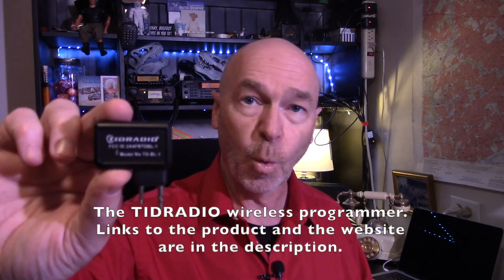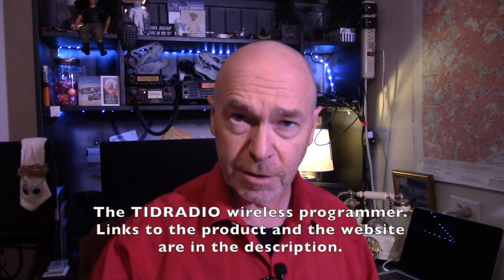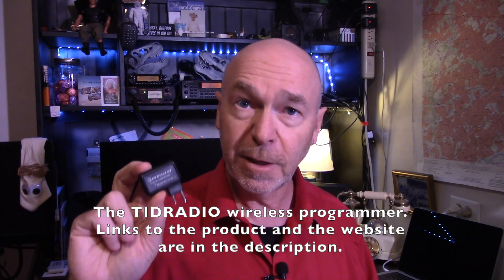Today I want to talk to you about this device, the TID Radio Wireless Programmer. Now full disclosure, they did send this to me and asked me to give them an honest review. I'm not getting paid for this, and as a matter of fact, I've never made a nickel off of YouTube. I just do it for the good times.